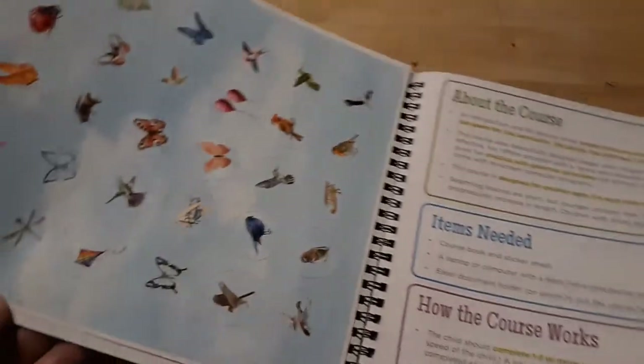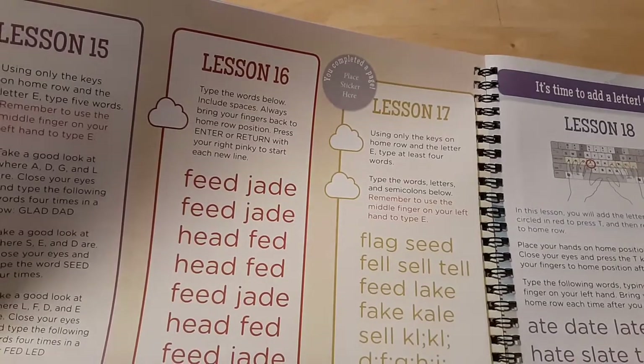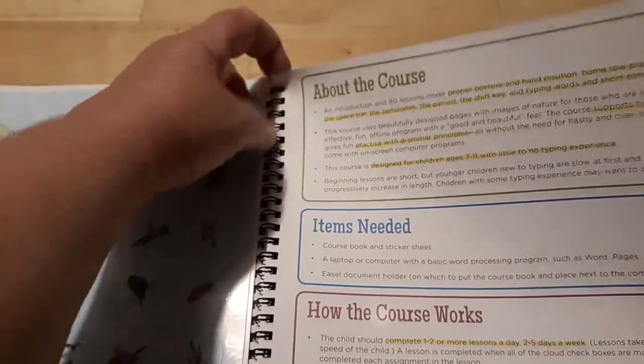When you first open the book, you see a sheet of stickers. That's for the child to place on the page after they finish the lessons. Each page has a little dot for them to place their sticker as a reward for their hard work.